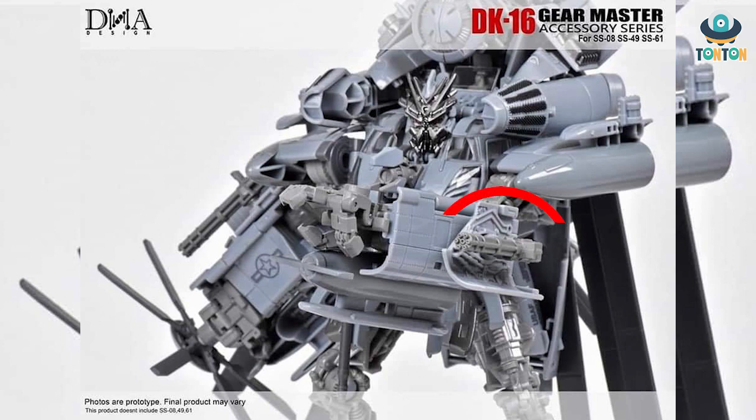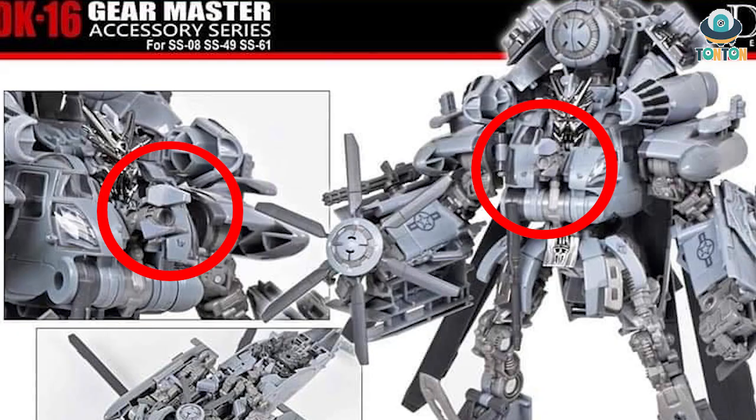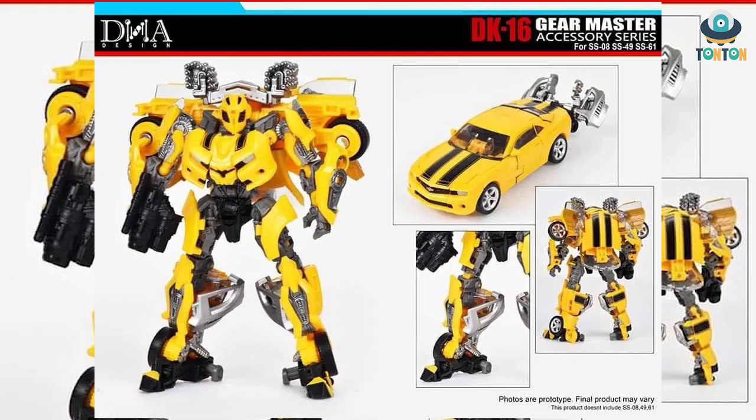Next we have two pairs of mini guns that attach on two sides of the arms — that looks really good in my opinion. Last but not least we have his chest cannon. I think we only see this weapon during the first scenes of the original Transformers movie; I don't recall him using it any other time than that one time in the base.